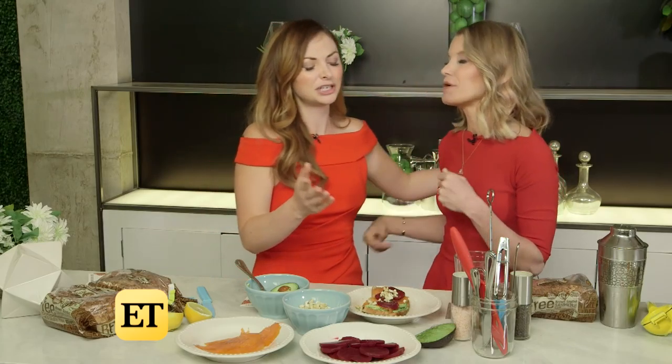Julie, thank you so much for doing this with us — this is so fun. Thank you for being here for Spilling the Royal Tequila with us. Everybody, follow Julie on social media, and of course you can check out both of us covering the Royal Wedding. Cheers to you!